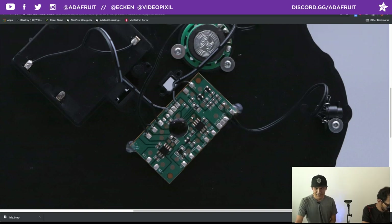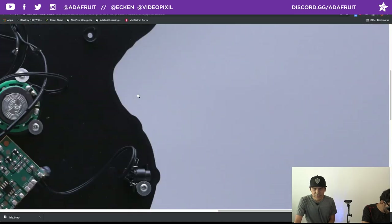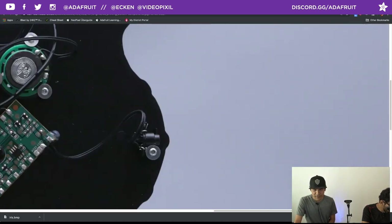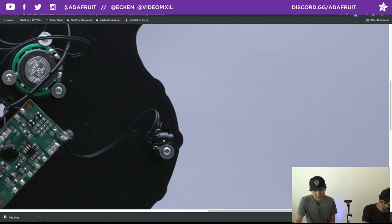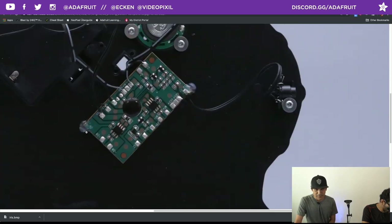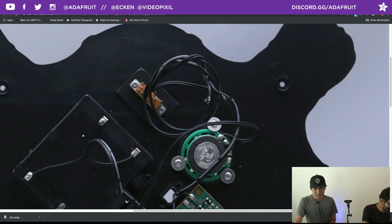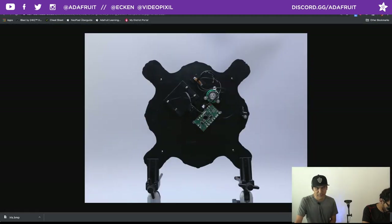The circuit board that came with the candy bowl has no USB — all it does is run the motor and play the built-in sound effects. But you can reuse components like the speaker. Here's the little IR sensor, mounted with a screw, which was nice. The PCB is mounted with a little hot glue. That's the piece fully gutted.